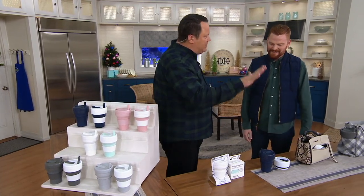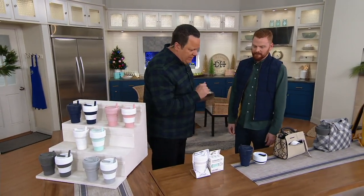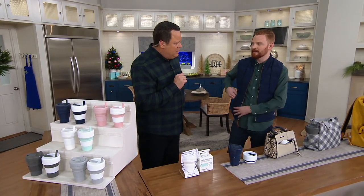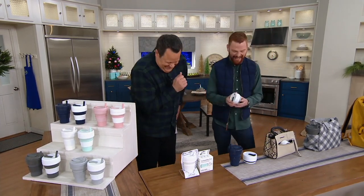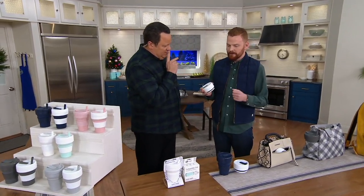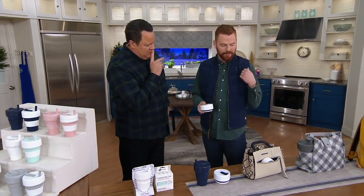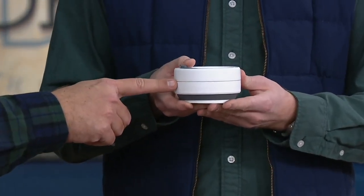This is actually a collapsible and reusable cup. Can you show us how this works? I wish it was small enough to put in my pocket — oh wait, it is in his pocket! So this is the collapsed cup. It's about two inches. Whenever you're done with it, you collapse it to this size and throw it in your bag. It doesn't leak, so whenever you're done, those last drops aren't going to fall. This little hockey puck size thing turns into a cup.